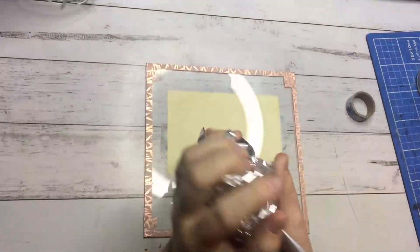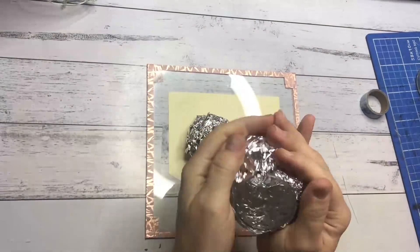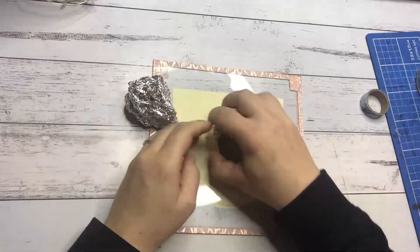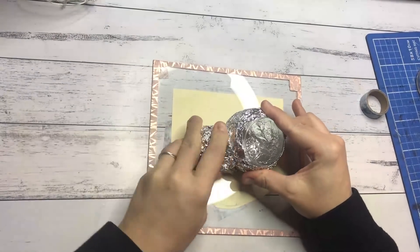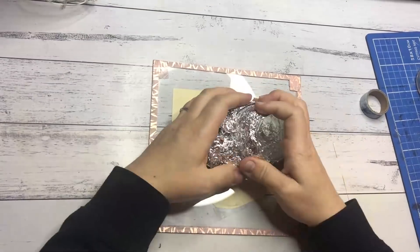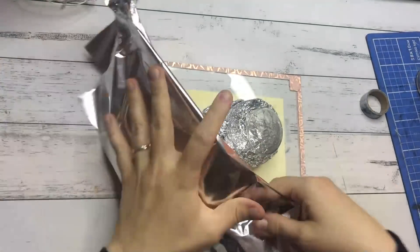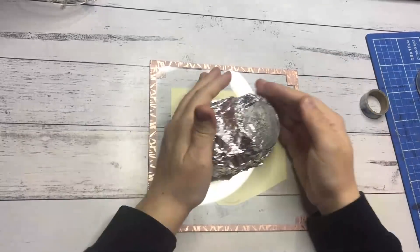Moving on to creating the base shape of the balloon, I'm using foil for this step, just so I don't use up too much clay. As you can see, there is a cavity that I'm creating for inside the balloon — just a fun little feature I thought up. You'll be able to look inside the balloon and it adds a little bit of interest. I made this with a small ball, and I keep building up layers with the foil until I'm happy with the shape, following the pattern that I drew up earlier.